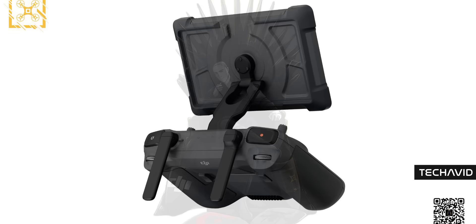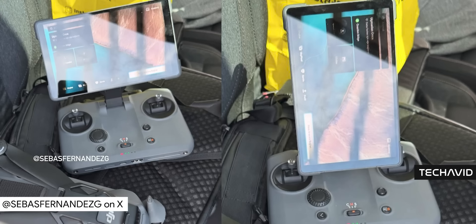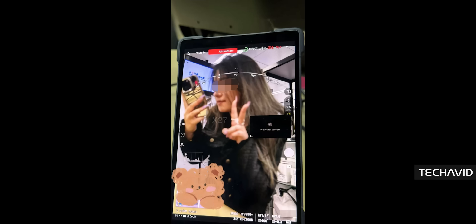Here's another cool part: the screen rotates, so if you're pairing it with the Mavic 4 Pro, you can instantly flip to vertical shooting. It even syncs the gimbal when you rotate the screen, which is perfect for vertical content. No digging through menus — just turn the screen and go.